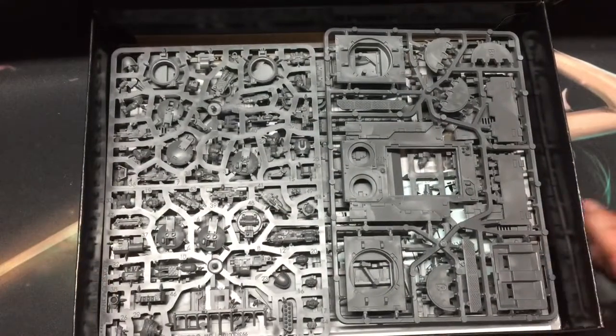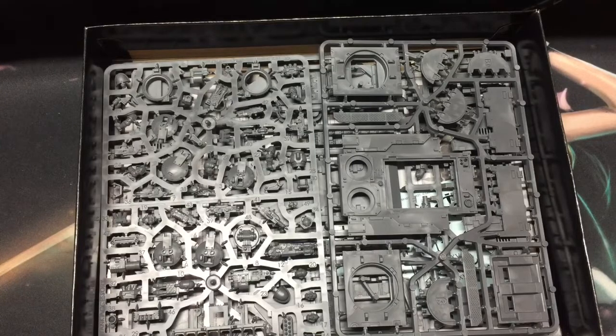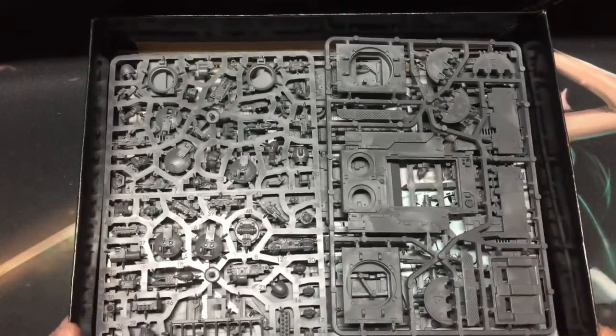I can't wait to get into this one. Stay tuned for more Horus Heresy — there's a lot to cover very soon.